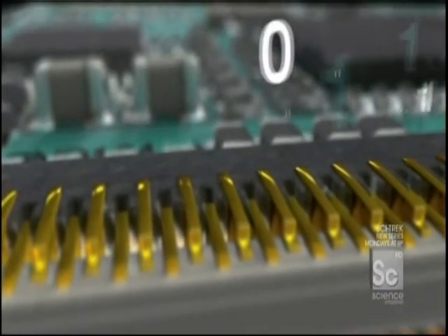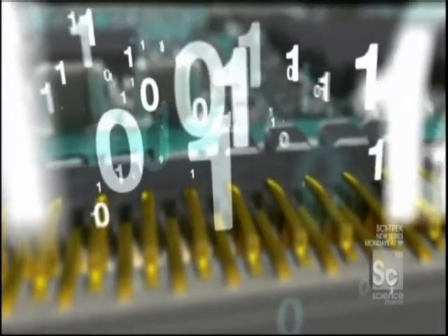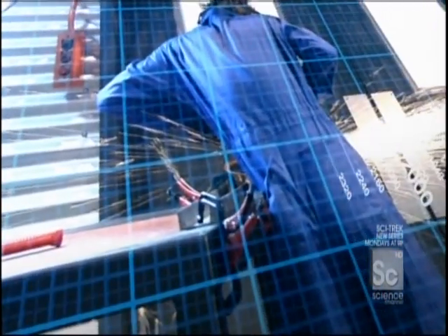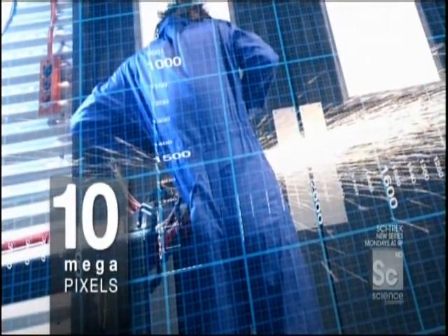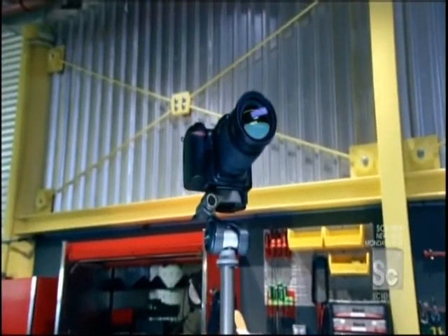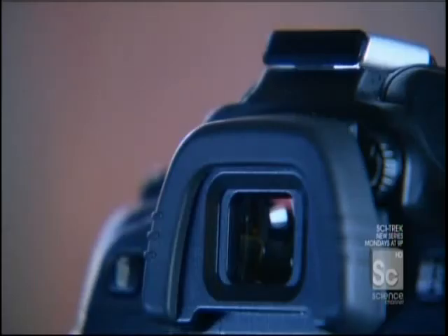A circuit board then converts the different intensities into computer language — digital bits and bytes, or a series of ones and zeros. They represent millions of tiny colored dots that make up a photo: the pixels. The more pixels in a picture, the better the resolution. This camera has a resolution of 3,872 pixels by 2,592 pixels — that's about ten million pixels, or ten megapixels. That means ten million microscopic light traps, working with all the other camera's components toward a single objective: turning light into electricity, to make taking pictures a real snap.